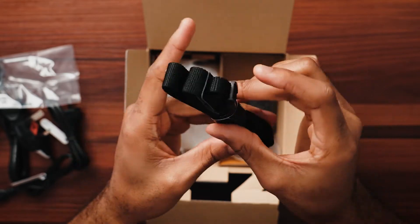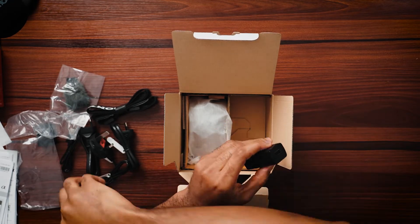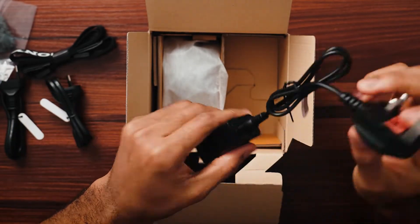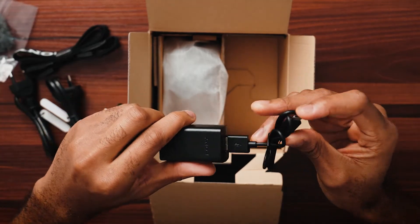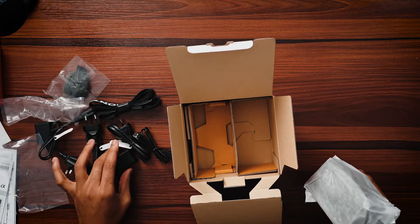We also have the dead cat windscreen, which is good to help reduce wind noise if you don't have an external microphone on your Sony ZV-E10. We have the Sony camera strap. And then we have what I think is the outlet connector — you plug the power adapter to this, then plug USB-A to the Type-C cable, and then plug that into the camera to charge it. I'm not sure if there's supposed to be a separate slot for the battery — let me see what else is inside the box.